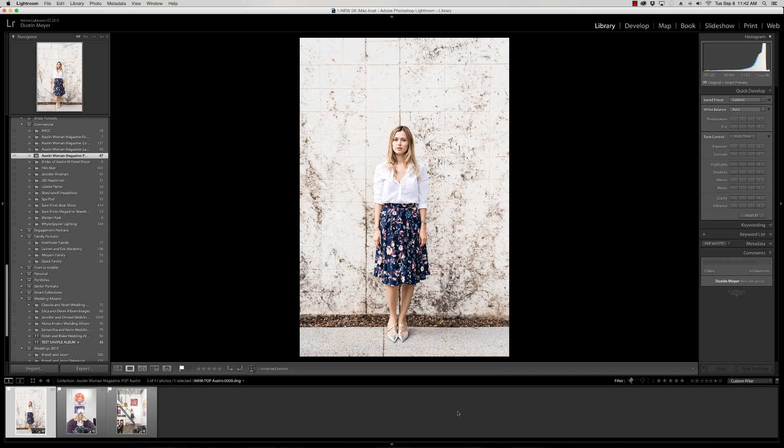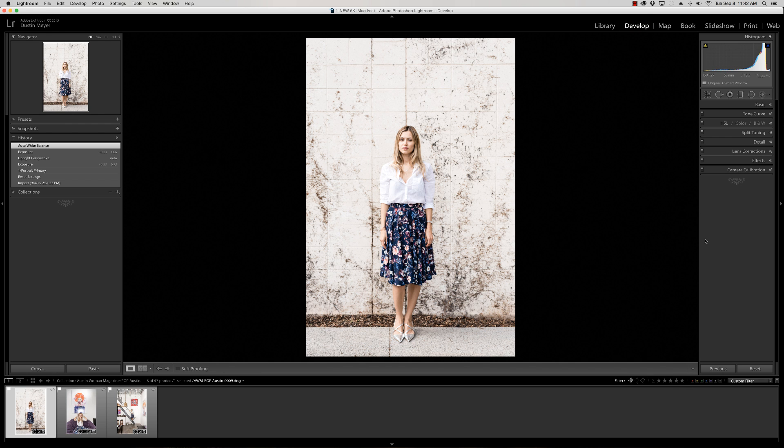This is a photo shoot I was doing for a magazine last week, and this is one of the images they requested. I'm probably not going to release which photo shoot it was or which magazine, but either way let's go right into it. I've selected it in Lightroom and I've pretty much done all the general corrections that I like to have done to an image.